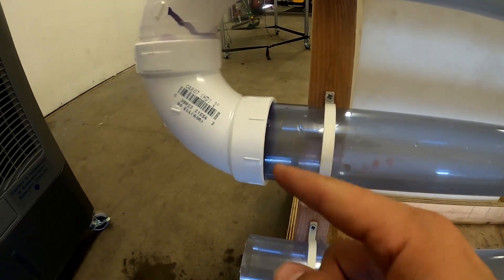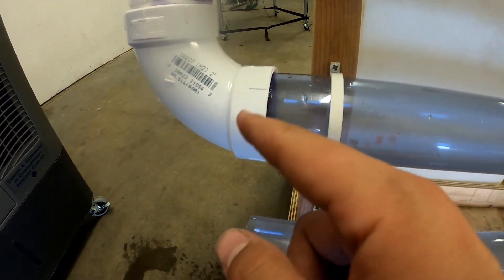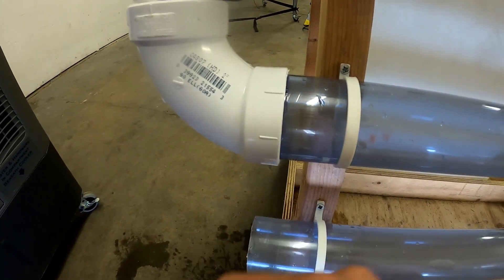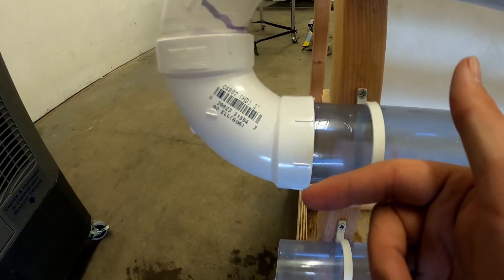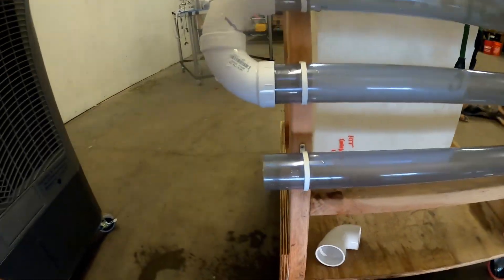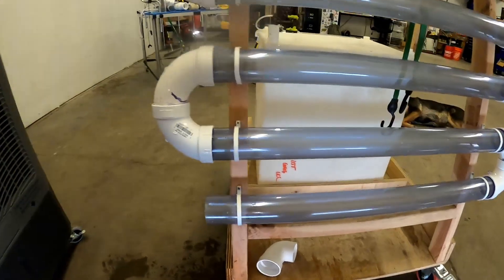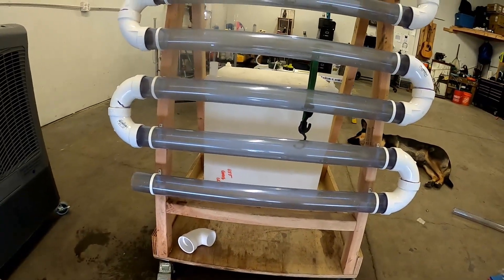I added just a bead of super glue around the lip of this joint, and hopefully that does it. I may need to put a little bit more of the purple PVC cement on there around the outside. We're just going to wait for that to dry, and we might wait until tomorrow to do anything else with this thing.